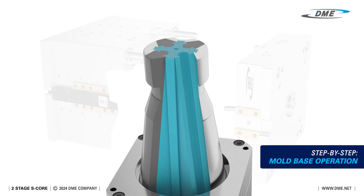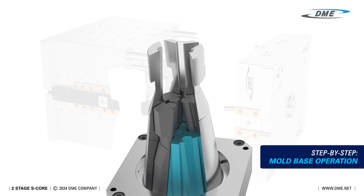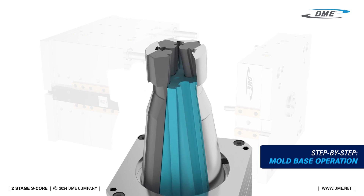This section view highlights the movements of the various segments within the collapsible core, showing how each component works together to achieve the core's function.